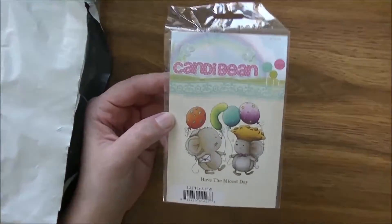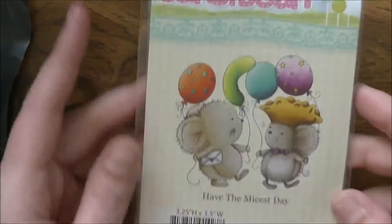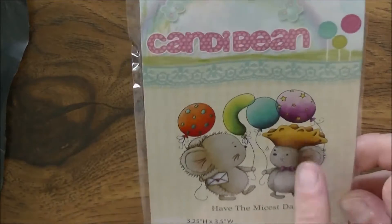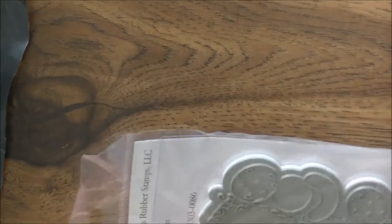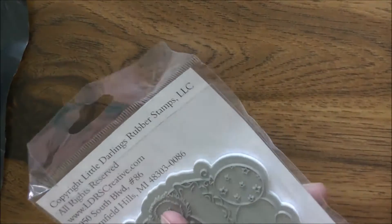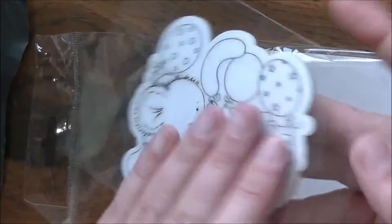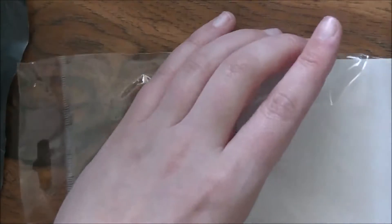The first thing I have here is one of the Candy Bean stamps and it is called 'Have the Best Day.' It has little party balloons, a crown on an envelope, and a bow tie. They're a fantastic size, they are rubber stamps and they are all cling mounted — no trimming, no cushion needed. They come ready and you just take them off and stick them onto your block. Super cute, and I can't wait to watercolor those.